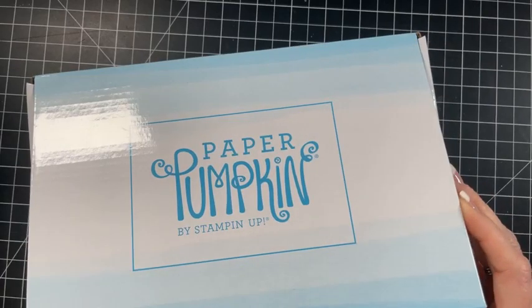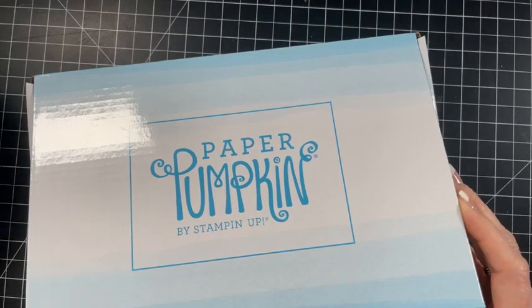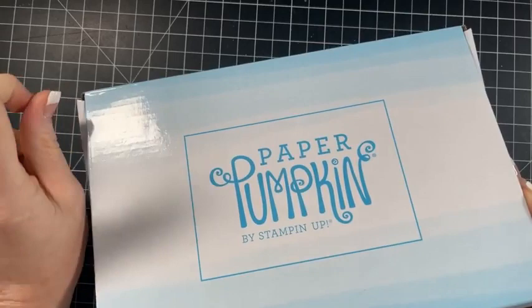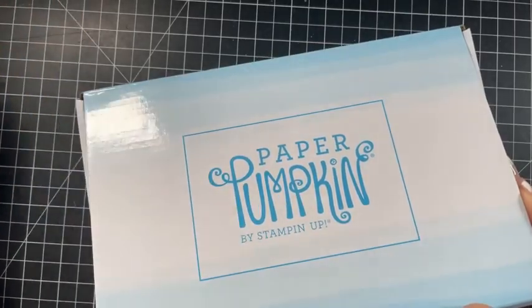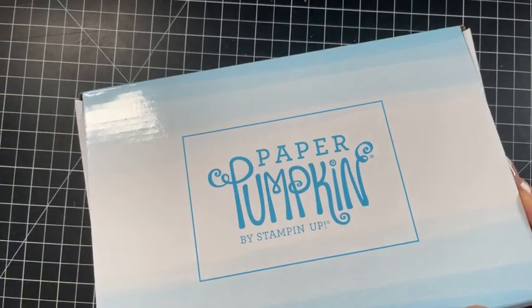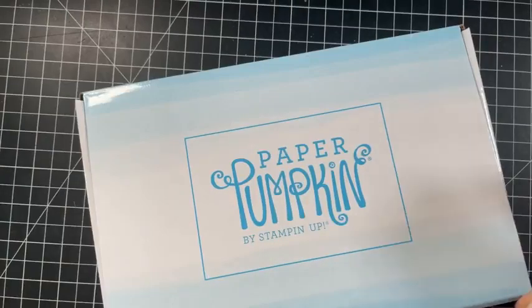Oh no, Linda, do you have COVID? I'm so sorry that you've been so sick. I hope you get better before our paper party. I have a huge package coming to you with your club package, your club for this month, and then your paper party stuff and last month's ordering special. So you'll actually be getting your kit Linda - I'm just shipping it all together.